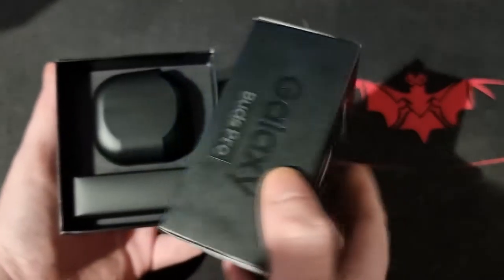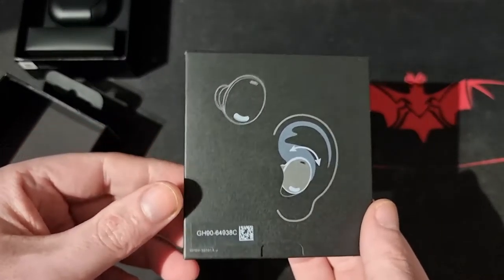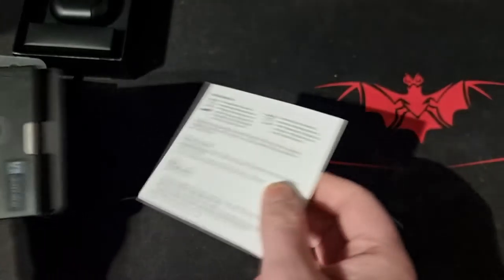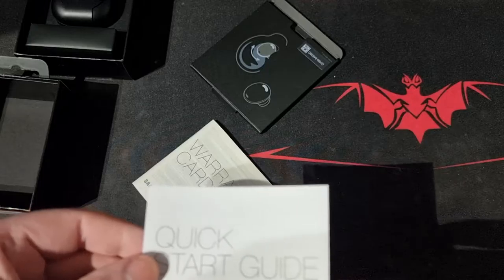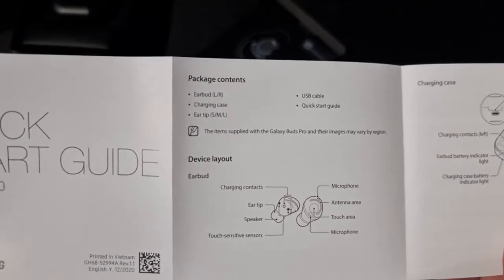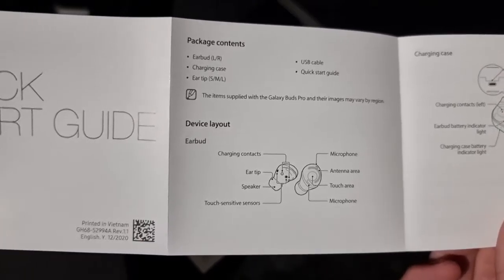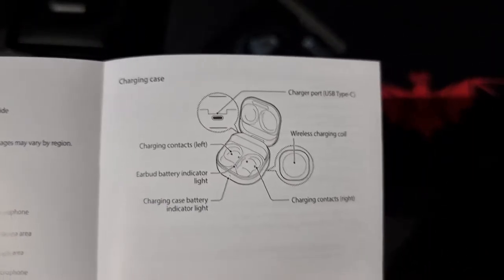First, let's look at the instructions — it even has a picture showing how to fit them in your ear. Let's open it up. So inside you get a warranty card and the quick start guide. This tells you how to start everything up: earbuds left and right, USB cable, charging case, quick start guide, and ear tips. You get ear tips — small, medium, and large. It also covers the device layout: charging contacts, ear tips, speakers, touch sensors, microphones, and the antenna area.